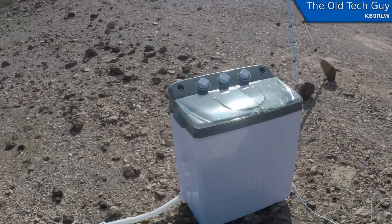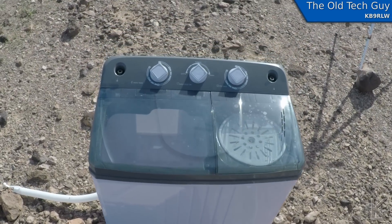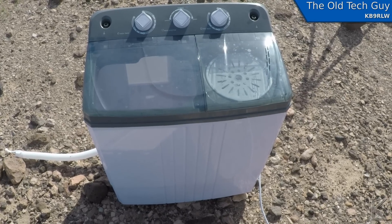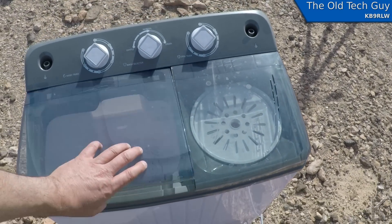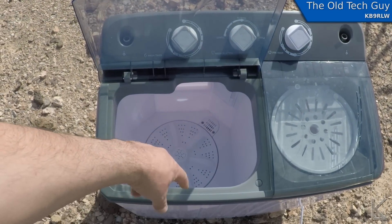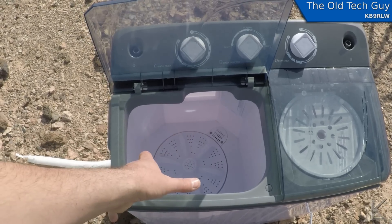This is my washing machine — it costs about a hundred dollars, a hundred and twelve or so. It draws about 70 watts on AC, so I'll be running it off the inverter. That's the wash tub there, and at the bottom you can see the agitator that spins in one direction and then the other alternately to agitate the clothes. It works really well.